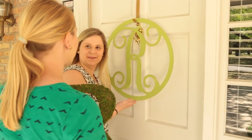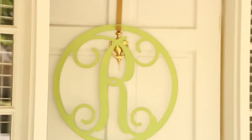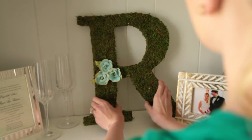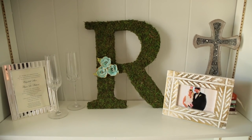I told you I like monograms. Now we have one from inside. Chelsea, it looks great. It does look really good. It looks good here, but I think one would look good at my house too. What do you say we go make a W? Let's go. Awesome.